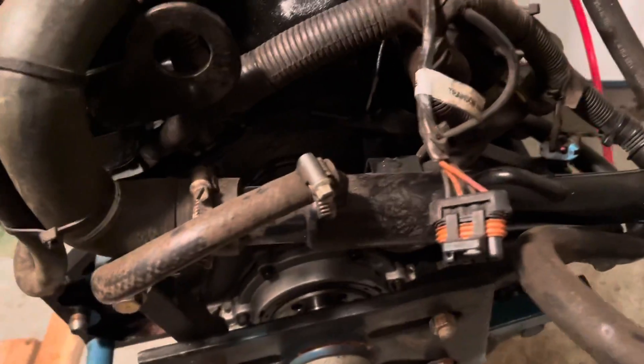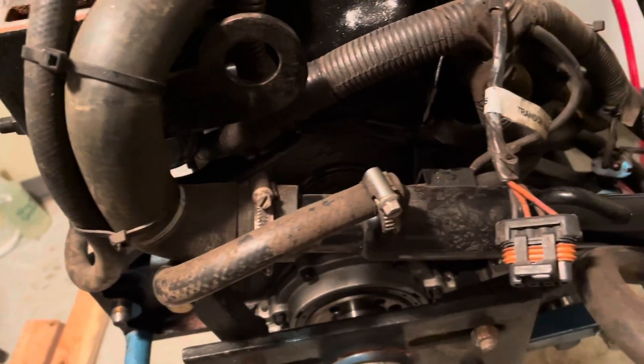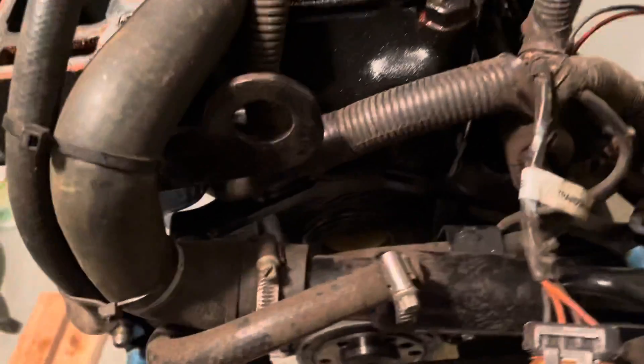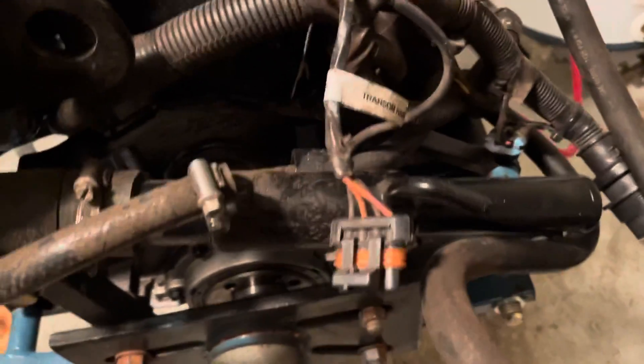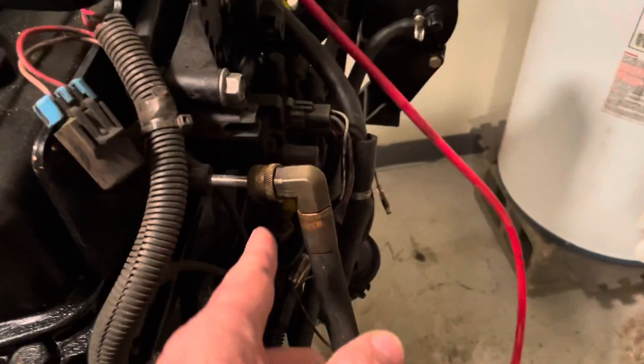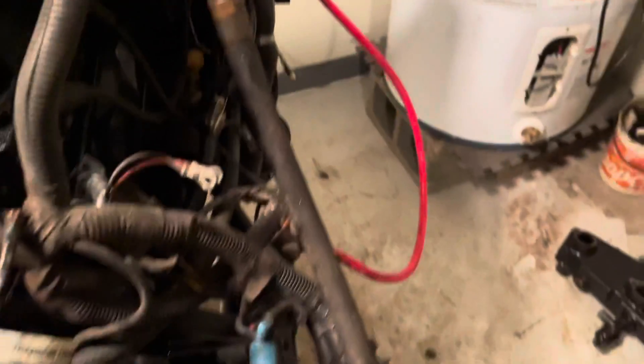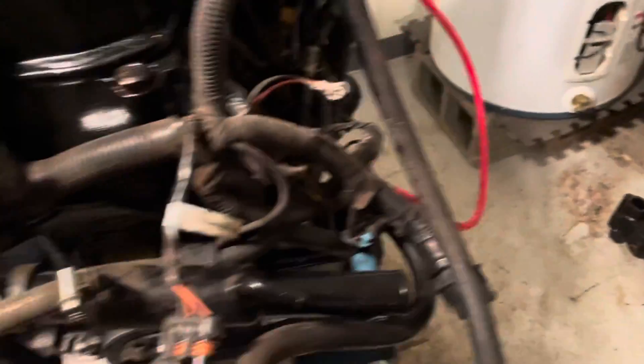The water hose comes back. The way this one differs from the last one — there's a power steering cooler. This particular engine had power steering. There's your power steering pump there, so this has a power steering fluid cooler. The power steering lines have quick connect fittings on them, which are kind of nice. That's the high pressure line coming from your power steering pump. And your low pressure line loops here and loops back under there.